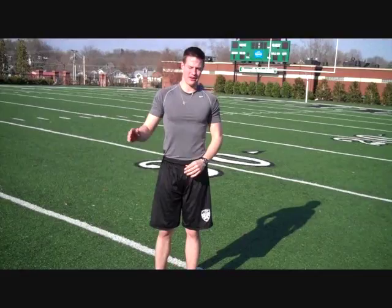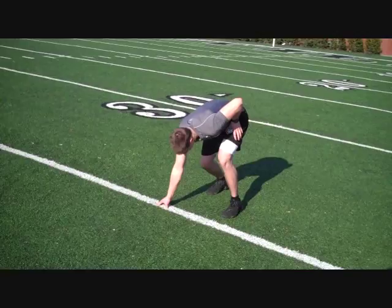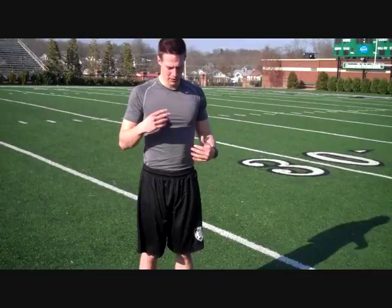The next key point is when you're down in your stance, put your head down and look at the ground. This will help keep your body down so that you stay low for the first 10 yards. We want to be low for the first 10 yards of our 40, keeping our head down.